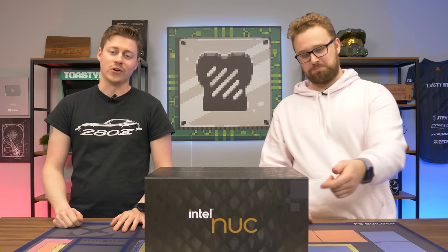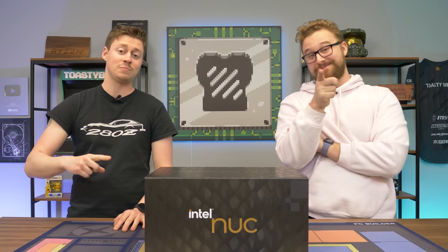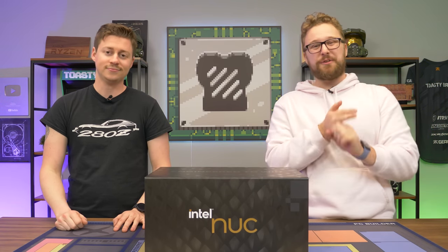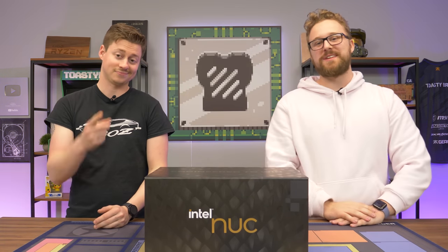Hey, how's it going guys? Jack and Matt here with the Toaster Bros. What if I told you that inside of this box we have a PC that is going to be better than most of the PCs we've ever reviewed on this channel? This little Intel NUC features a 12th Gen i9 and a 3080 Ti. We're going to talk about it here in a second, but first a word from today's sponsor.